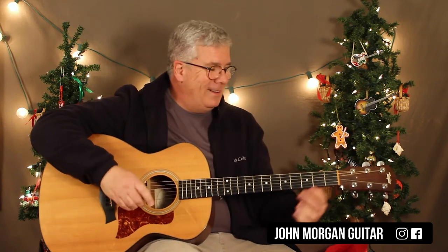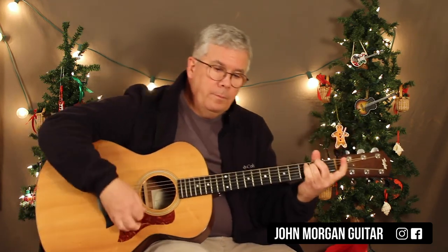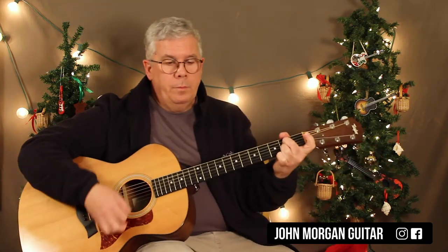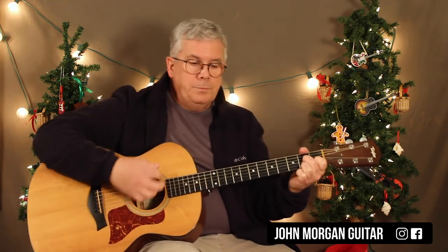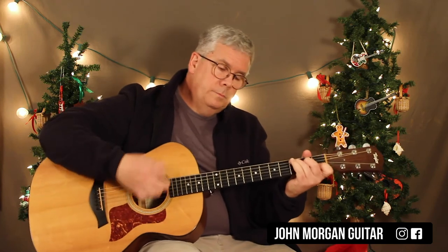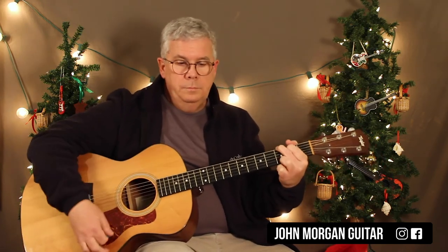I don't know if there's any questions. I'll play it through one time without yakking. Here's your melody for you. Merry Christmas. Please subscribe. Thanks for watching and play more guitar.